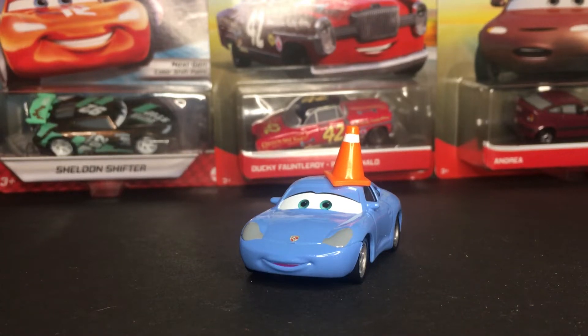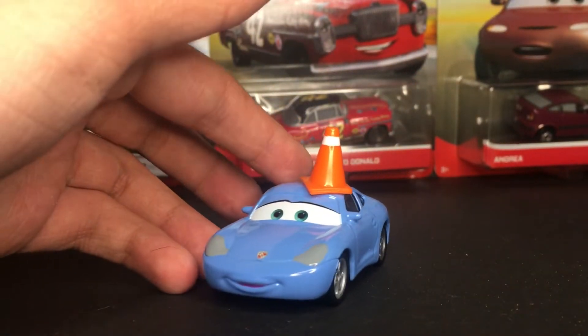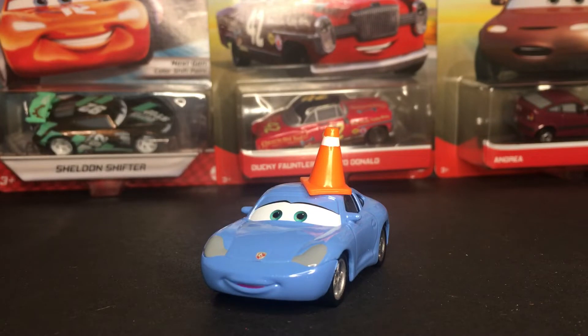Hello everybody, welcome back to another Disney Pixar Cars video on my channel. I hope you guys are having a fantastic day and welcome back. In today's video, we'll be taking a look at Sally with Cones from the Disney Pixar Cars World of Cars diecast line.